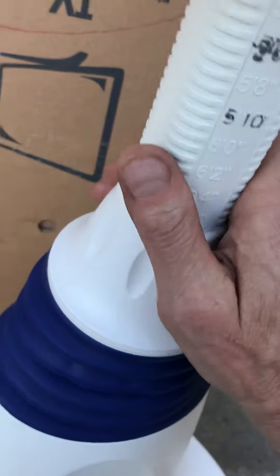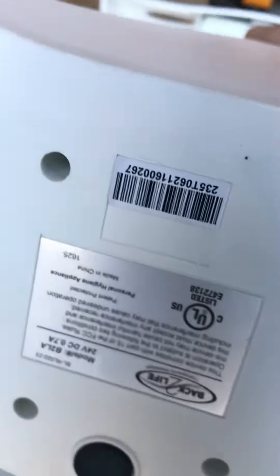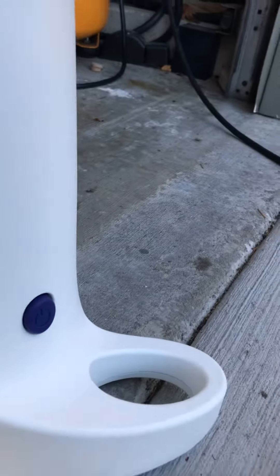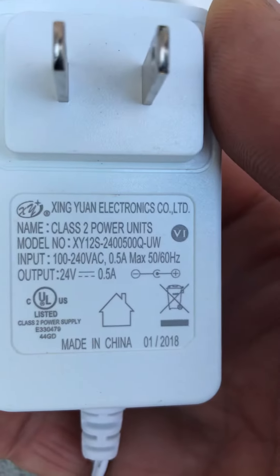Then I'll just show you the bottom — it's upside down, sorry. There we go. And the controller — it's a 24-volt controller.